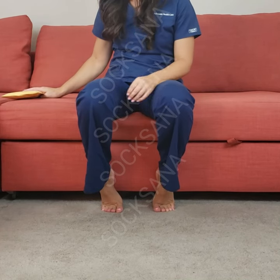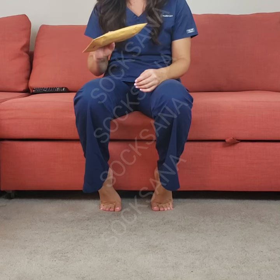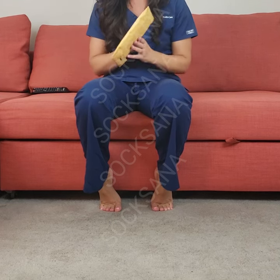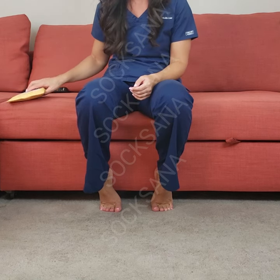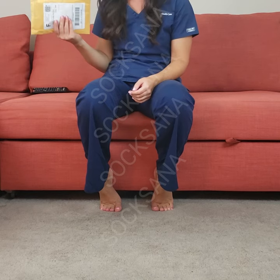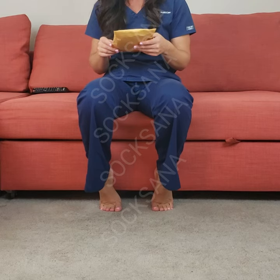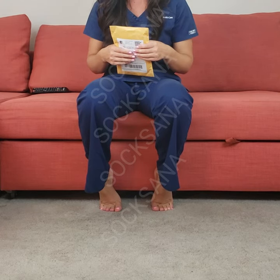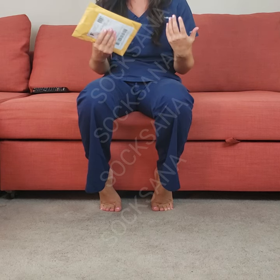Hi guys, today I wanted to get on here and review these socks that I just ordered. They come in this package from Socksarna and I actually don't do reviews, but I wanted to do this because I've heard how great these socks are. I've heard a lot of people that I work with talk about them. I'm actually a nurse so I'm working on my feet 12 hours a day and finding really good socks is very important for me. I've tried a lot of different socks which haven't worked for me, so let's try these out.